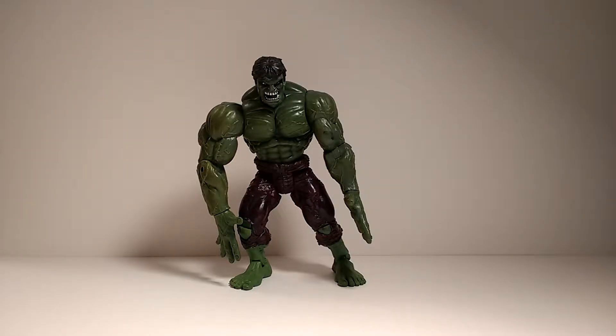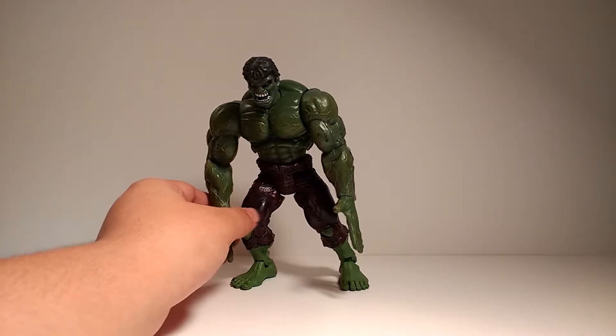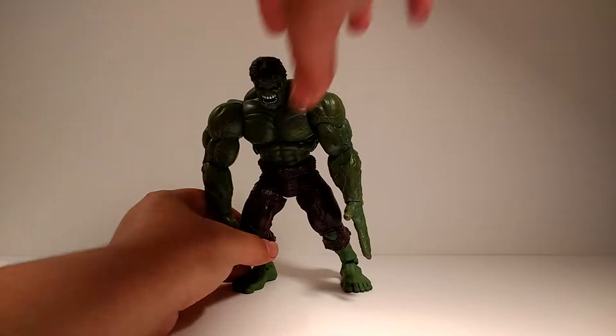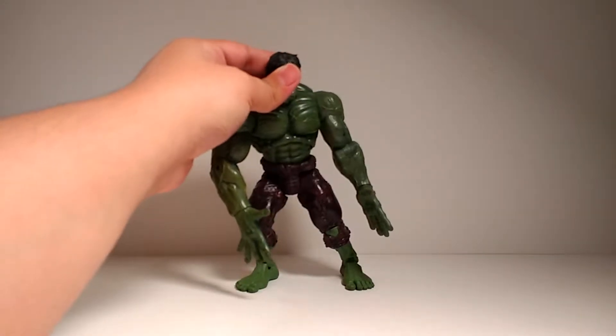Hey guys, I'm Kamen Rari Silver, and today we're going to be doing another vintage-ish review of the Marvel Legends sort. So this is, once again, Marvel Legends Series 1, and this time is the Hulk figure.